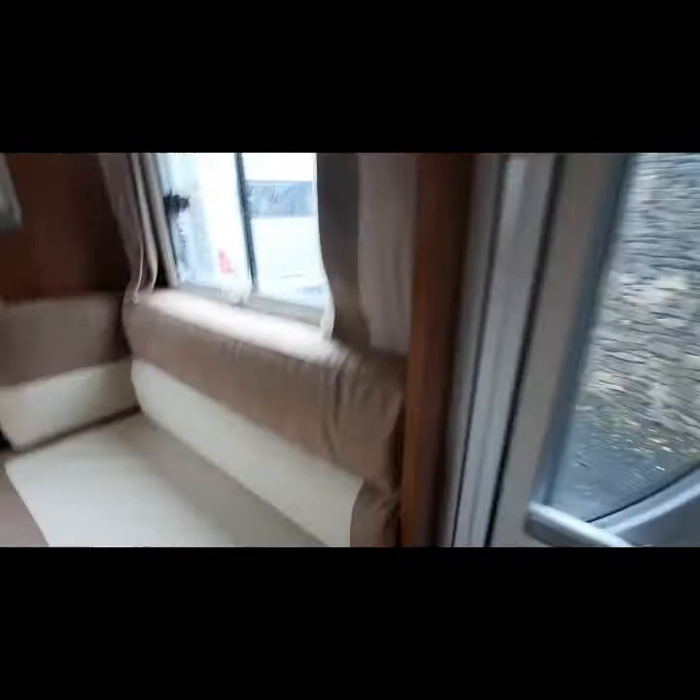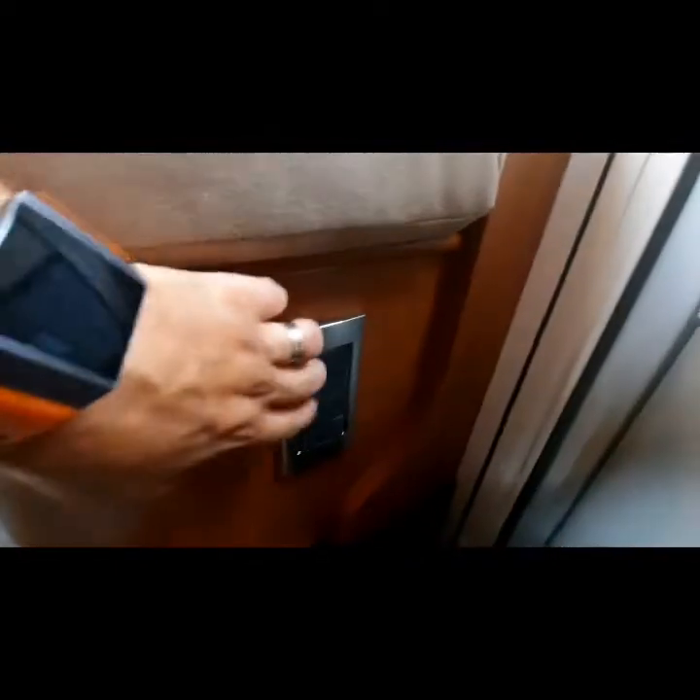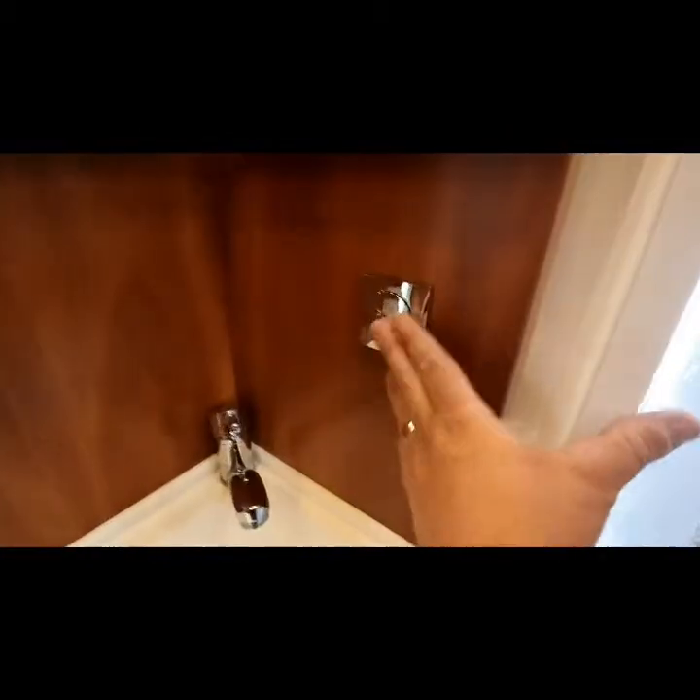Lighting options are found at the front, just using the switches there and also on the lighting strip here — that will control several other lights that have other points within the vehicle. Your bathroom light also turns off here.